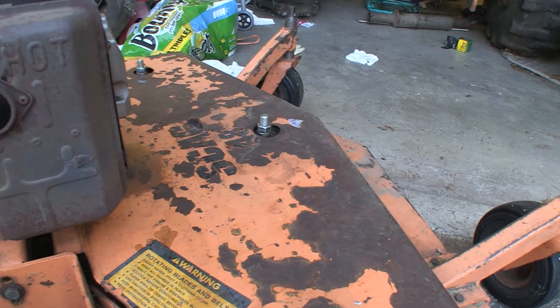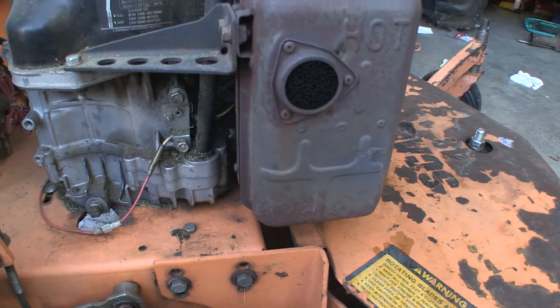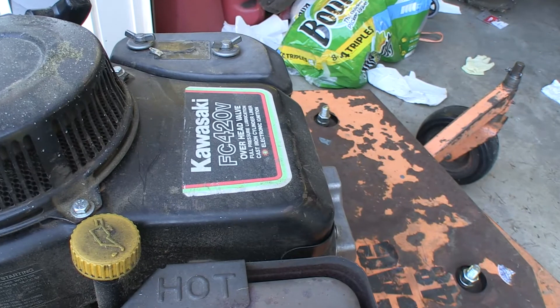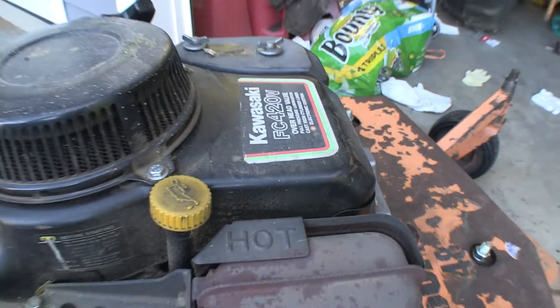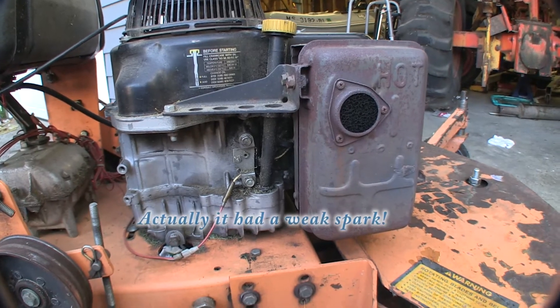If you have an old Scag lawn mower with no spark, you may have this problem. This happens to be a Kawasaki FX20V engine which had no spark — it wasn't working.